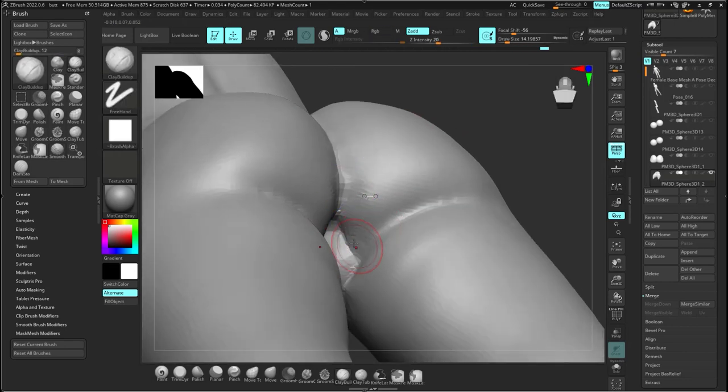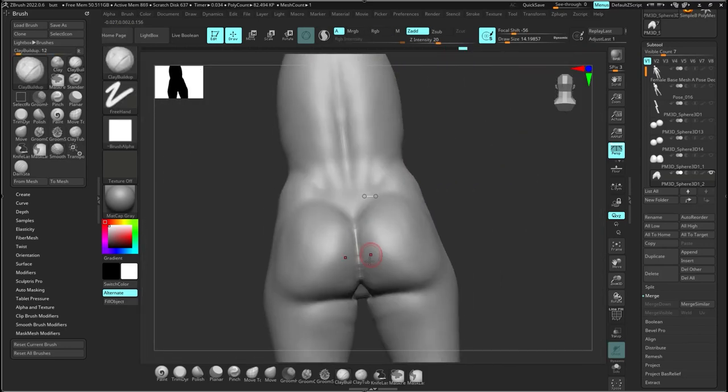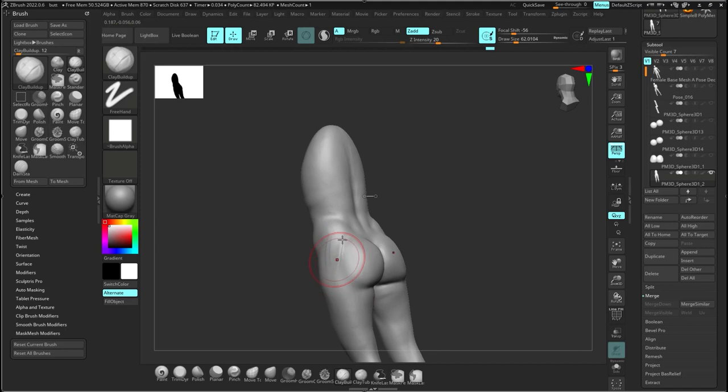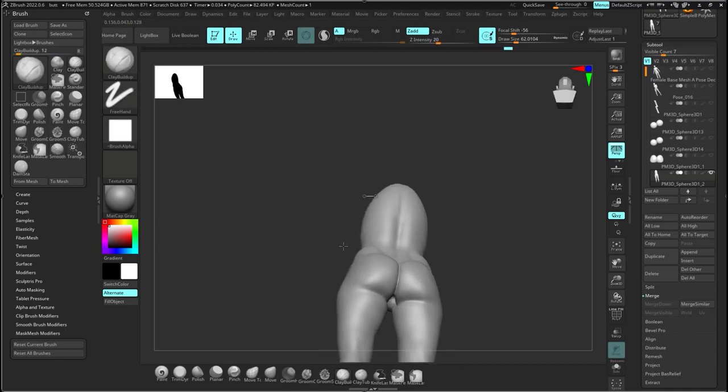I'm adding the little dimple on the side of the butt. After you add that crease in, you can really crease it with the damp standard brush and then come back in and use the pinch brush to pinch it together — there's a pinch brush in Blender as well. See how it kind of pinches together. You can also use the move tool to move them together.